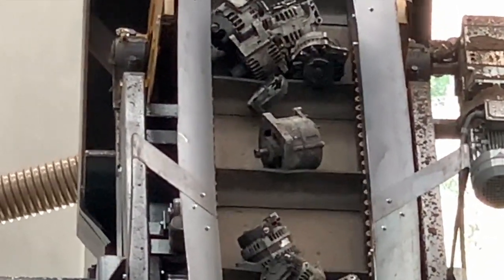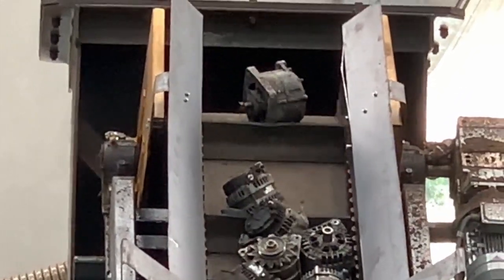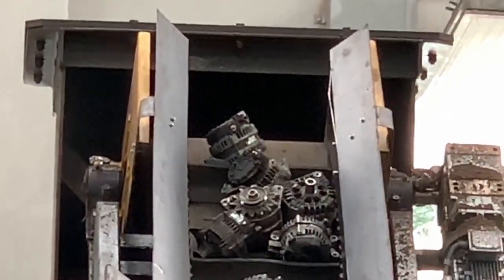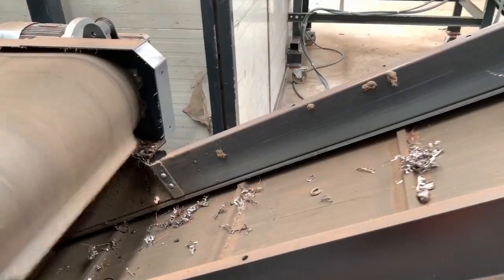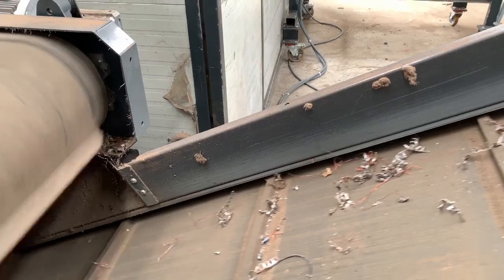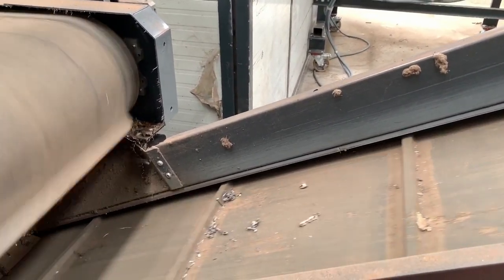You may put the whole electric mortars without cutting them into Stoker Mill's hammer mill. This hammer mill crashes these electric mortars, and through the hammer mill, these mortars become smaller pieces.